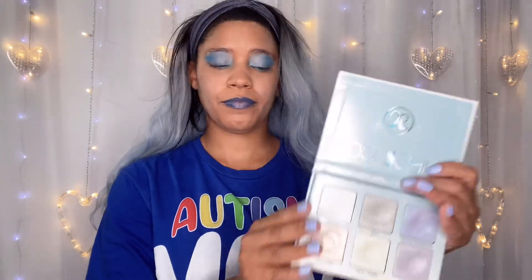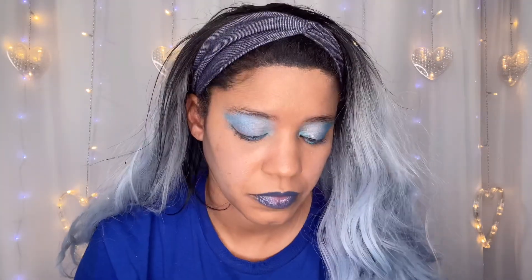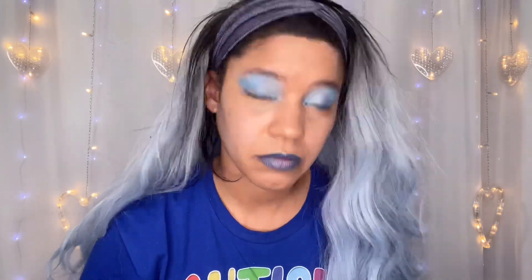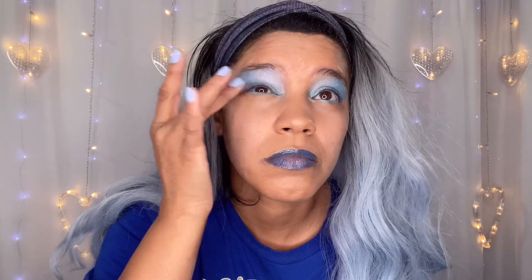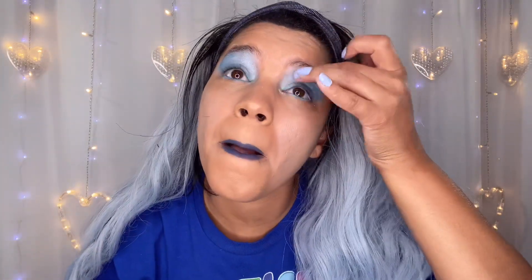I'm going back in with the Moonchild Anastasia palette that I got from Life with Lois, and I'm going to go in with the blue ice color. And I don't know why, but I do this every single time — I go in with blue ice and then find out that the blue moon works far better. Why I do this literally every single time, I have no idea. Anyways, I'm doing the blue ice right now, but later you'll see me do the blue moon because I think it gives a better effect. I continue blending because it was really, really bold.